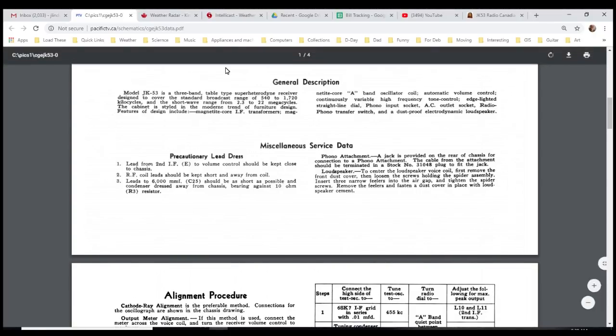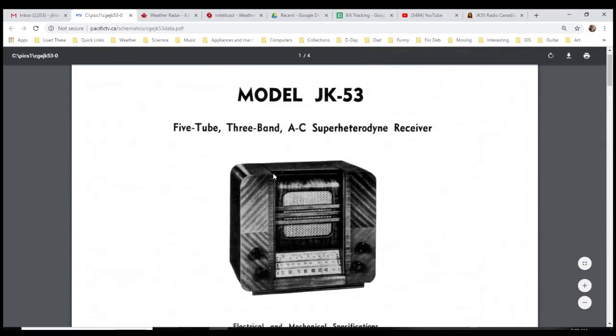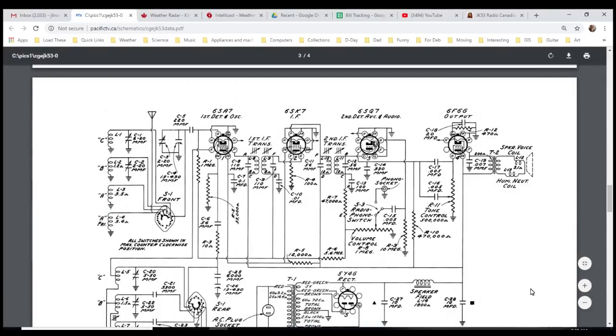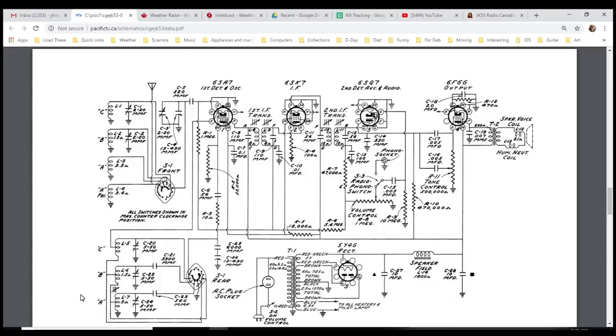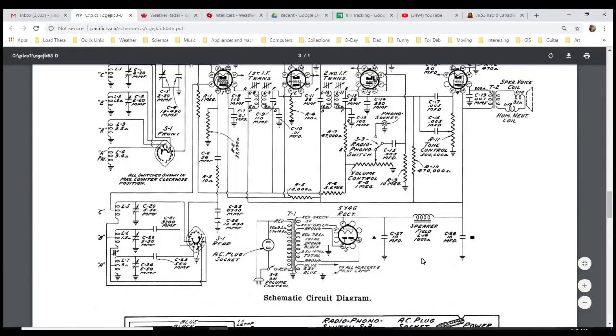Let's go look at the schematic now. So, you can't run a radio on 120 volts AC — you've got to run it on two or three hundred volts DC, and that's what the power supply is doing. In through the on-off switch, there's that extra outlet which is always on — the switch doesn't affect it. There are two transformer ratings: a 60-cycle transformer and a 25-cycle transformer. I'll be sticking in the 60-cycle version, which I already have — the replacement came already.